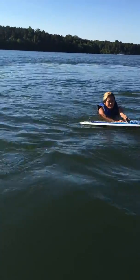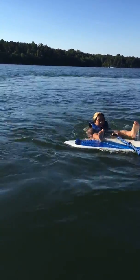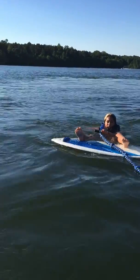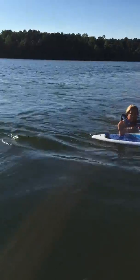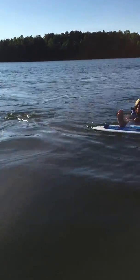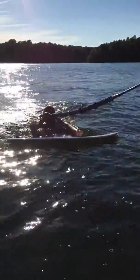Remember, you have to push in with those heels. Get your heels a little further. No, no — you're too far on the board. There you go. Push on that board. Push down with your heels, with your heels.